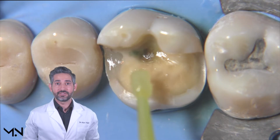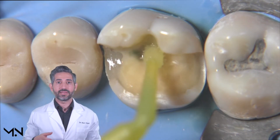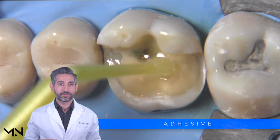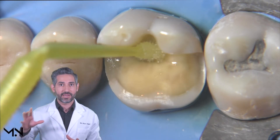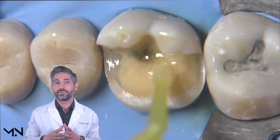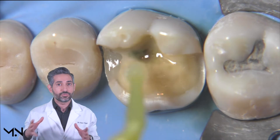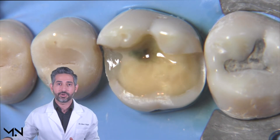Now that you've primed the dentin, you've begun forming the hybrid layer. In the next step, the goal is to apply the adhesive again to just the dentin surface. During immediate dentin sealing, you're focusing on the dentin, not the enamel, but in order to make sure you don't miss any dentin surface you do need to extend slightly past the DEJ. If you extend too far past and get on your enamel margins, you can always clean those up before you take your final impression.